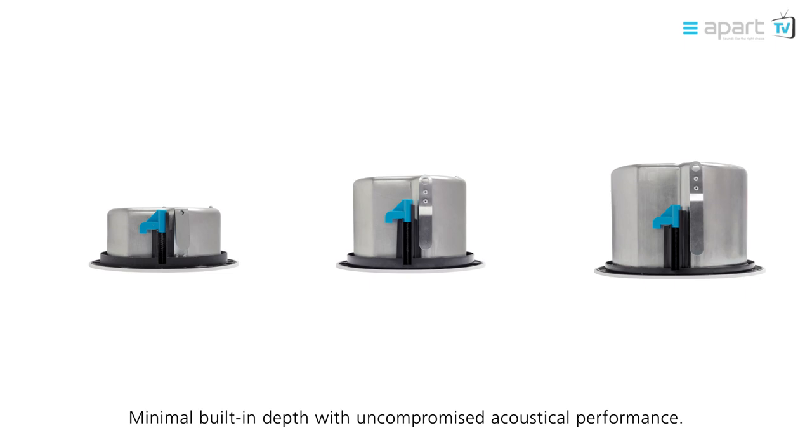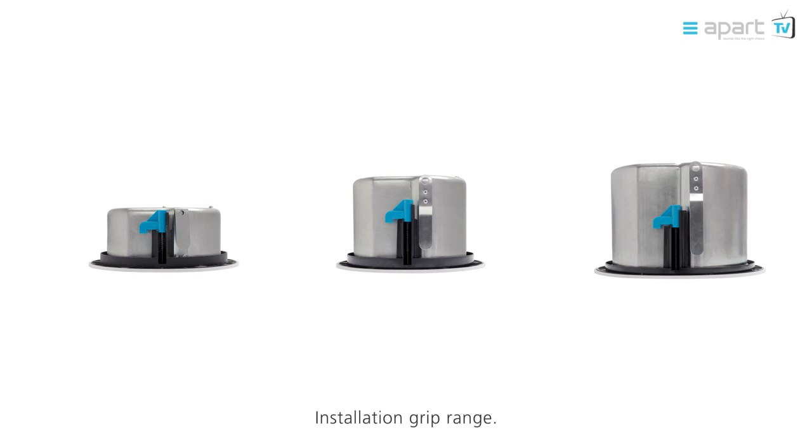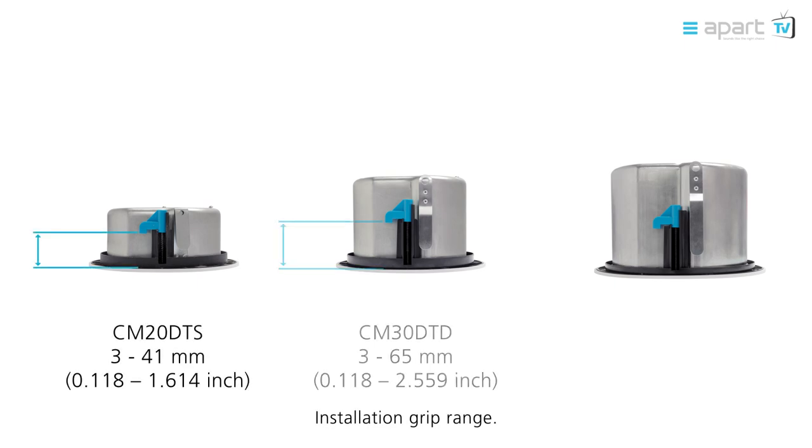All models come with a small built-in depth along with an uncompromised acoustical performance. The APART loudspeaker clamps provide wide and flexible installation grip range.